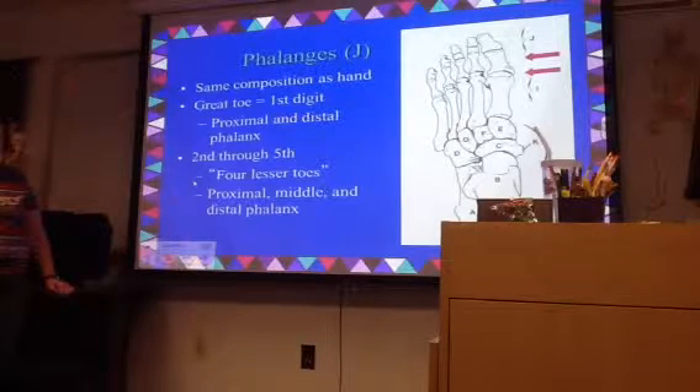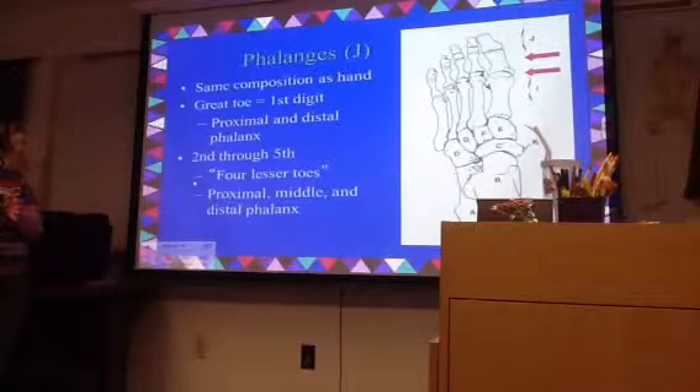We basically talked about this. Your great toe is like your thumb in that it's just got two phalanges, whereas the rest of the toes have three. So it's just like your finger construction.